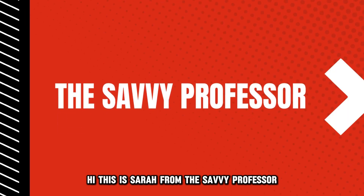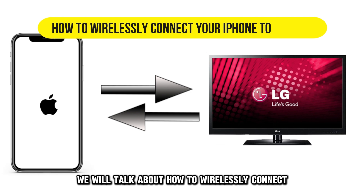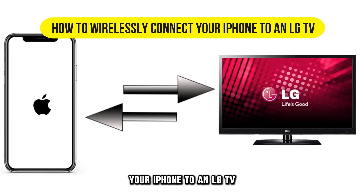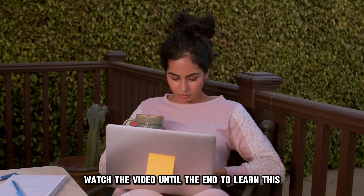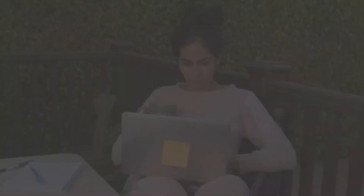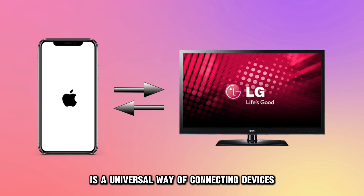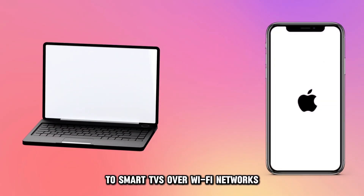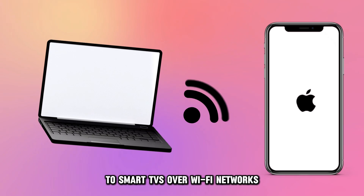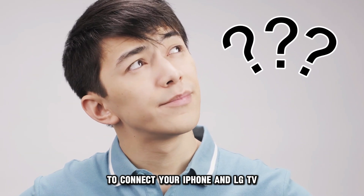Hi, this is Sarah from The Savvy Professor, and in today's video, we'll talk about how to wirelessly connect your iPhone to an LG TV. Watch the video until the end to learn this and much more. MyraCast's screen mirroring app is a universal way of connecting devices such as laptops and smartphones to smart TVs over Wi-Fi networks. Here's how you can use it to connect your iPhone and LG TV.